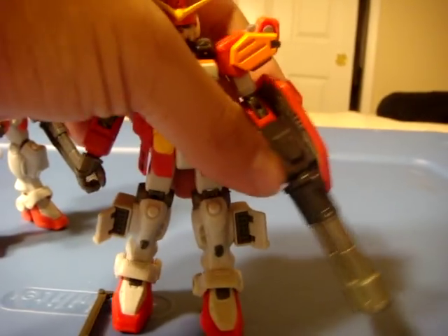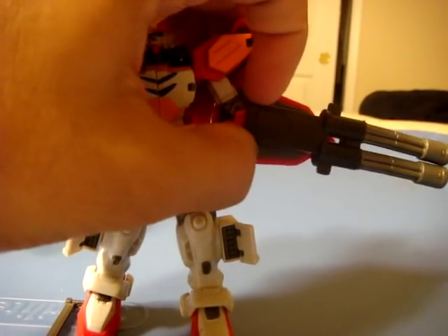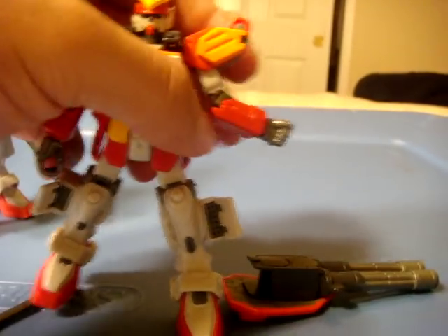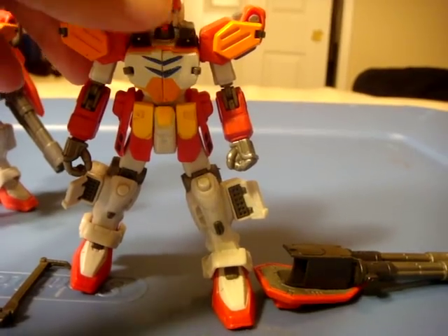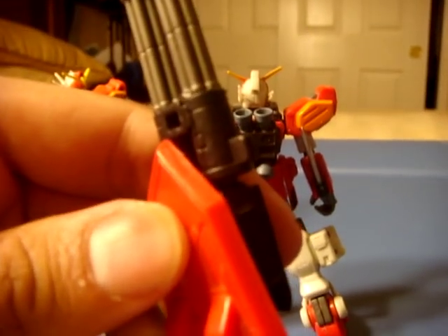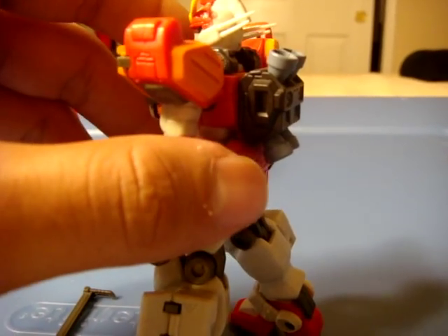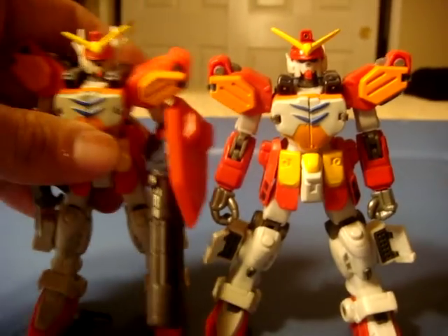The best thing about this figure is that it actually did what the cartoon did — what the cartoon Heavy Arms did. It pops out, the arm is safely inside with the hand attached, and the Gatling actually has a peg that will fit inside the thruster pack right there. I'm not going to do it because it's a little hard right now with one hand.